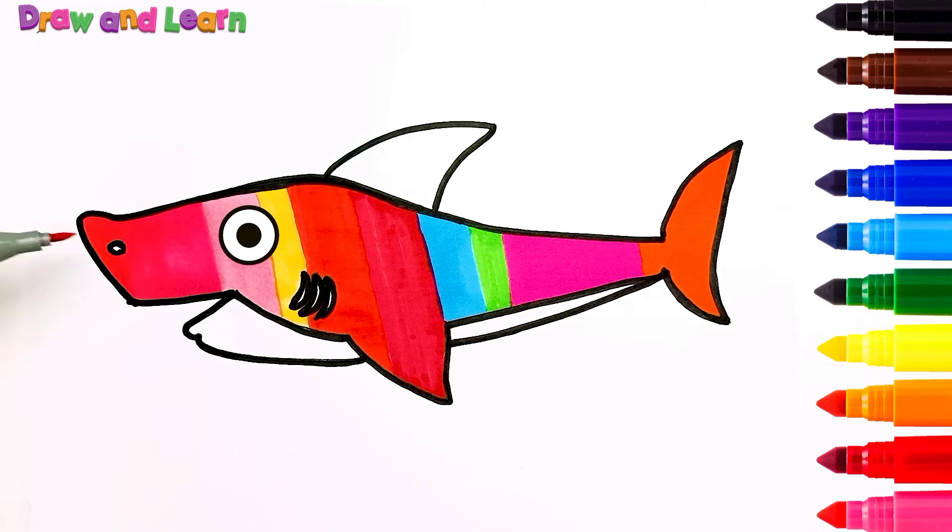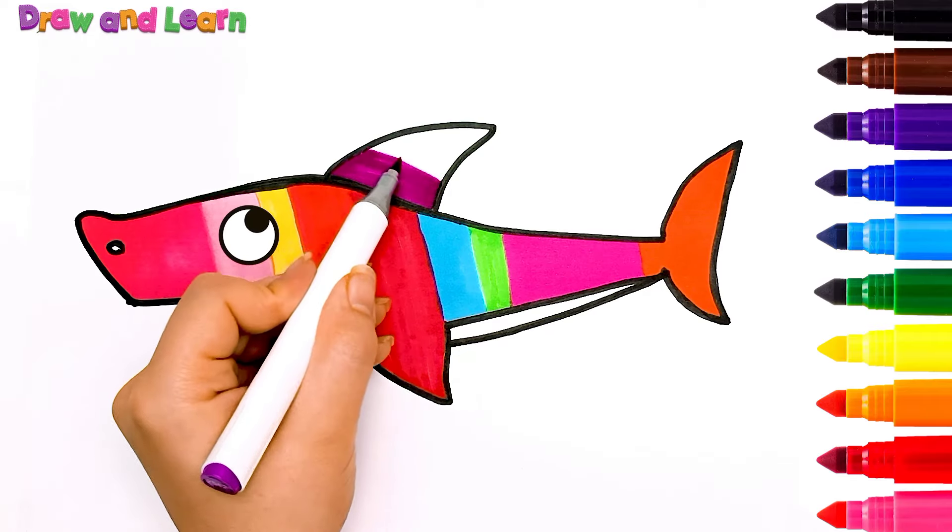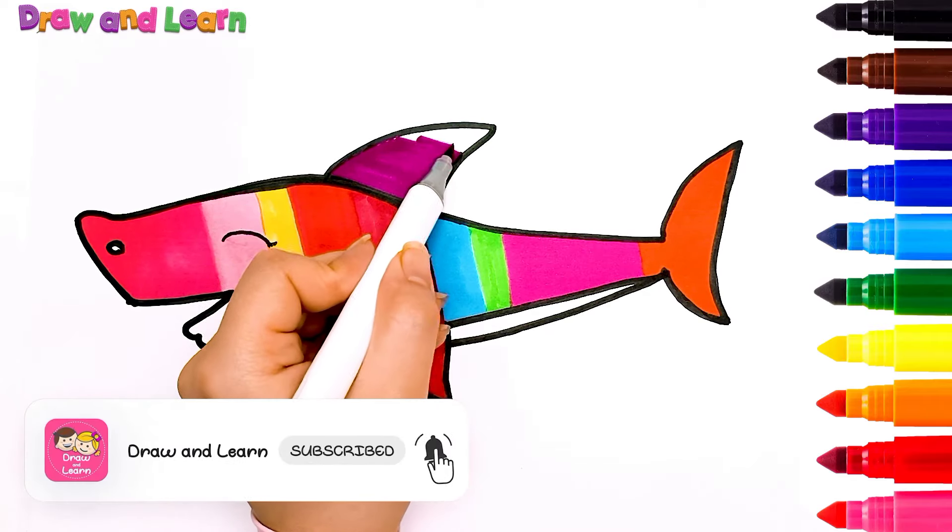That's so awesome! Now I'm using purple color. Please subscribe us.